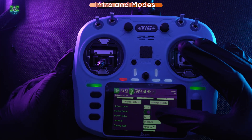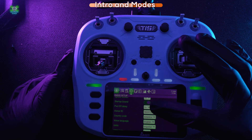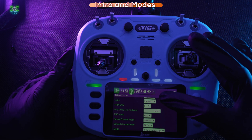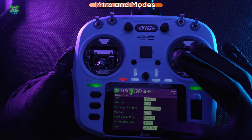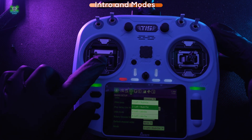You can set up your date, time, splash screen, how long you want your splash screen on for, whether you want a startup sound, how long you have to hold the button for power-off, display settings, country code, and units. Then down here we've got the different modes.